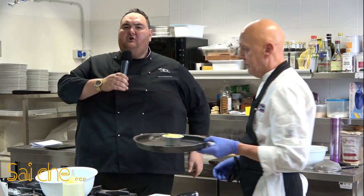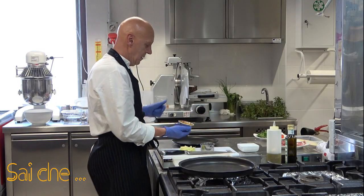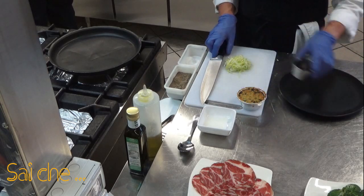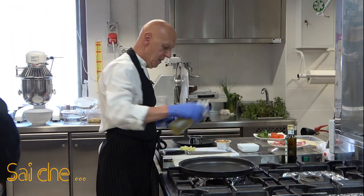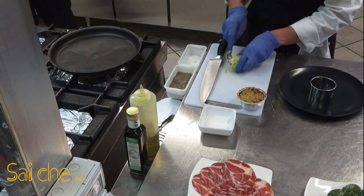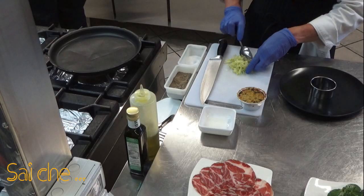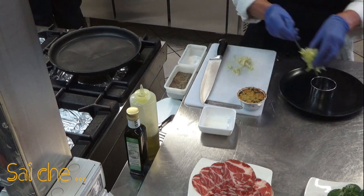A questo punto il nostro pirottino è pronto e Franco lo andrà ad infornare in un forno statico a 180 gradi per circa 10 minuti. Passati i nostri 10 minuti, come vi avevo preannunciato, Franco è andato a ritirare il nostro tortino di zucchina dal forno. Condiamo la nostra julienne di insalata per darci solo ed esclusivamente un po' di freschezza e un'alzata al nostro piatto per valorizzare meglio il tortino.